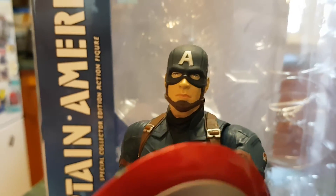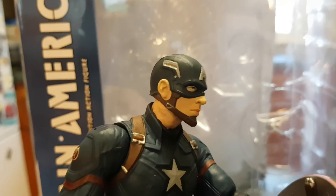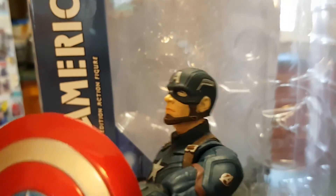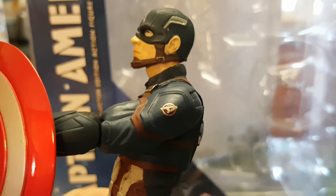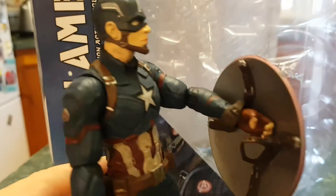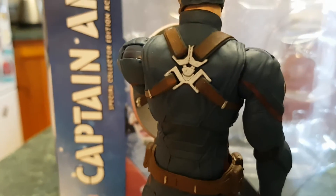Having a look at the figure, the face sculpt is fantastic — looks really nice. I like the detail on the top of the head. The paintwork is fine, nothing too glitchy on mine. You've got the Avengers logo on both shoulders.